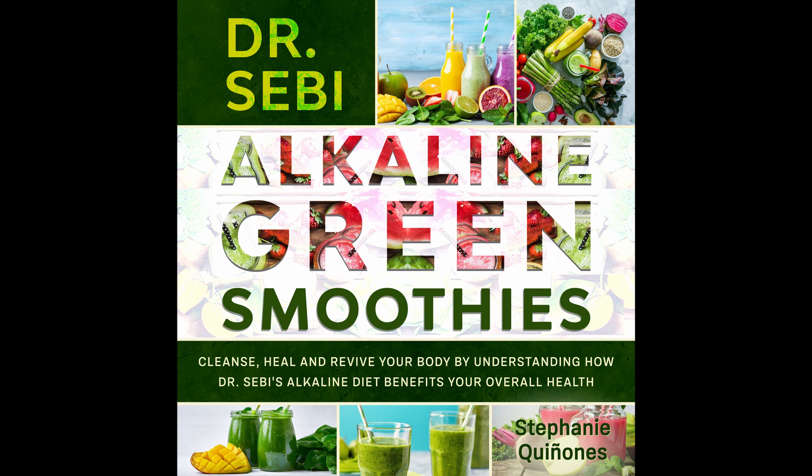Fruit Blast Smoothie with Kale. This is both a fruit and a veggie smoothie with the added benefits of kale in it. Prep time: 5 minutes. Cook time: 1 minute. Serves: 1.